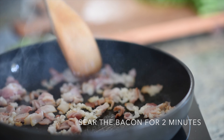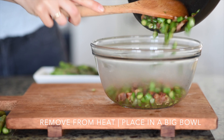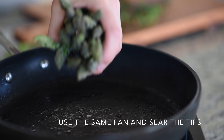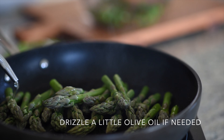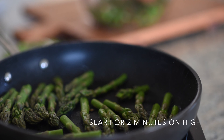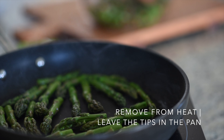Place a searing pan over medium-high heat. Sear the bacon for 2 minutes until the bacon fat is released. Then add the asparagus slices — but not the tips yet — and keep searing for 5 minutes. Remove from the pan and transfer to a bowl. Then use the same pan to sear the tips, drizzle a little olive oil if needed, and sear for 2 minutes on high.